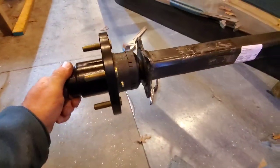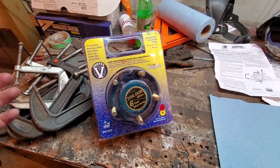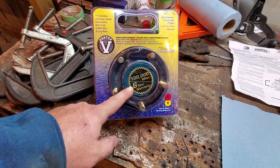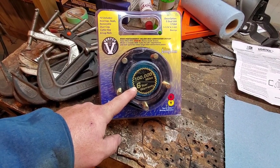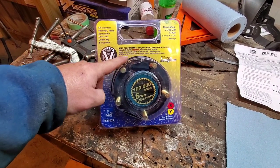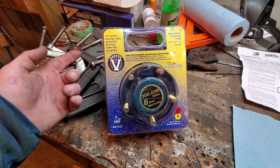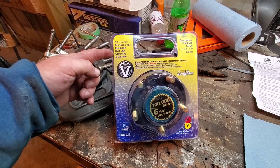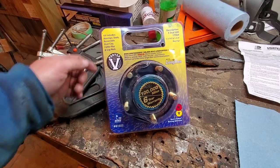Let's just get one out of the box and look at it. This product claims a hundred thousand miles or a six-year warranty — that's impressive. It's got Lucas oil in it, and I like Lucas, they make great stuff. The kit also includes all your bearings, seals, a removable dust cap, a spare cotter key, and lug nuts. Pretty awesome.